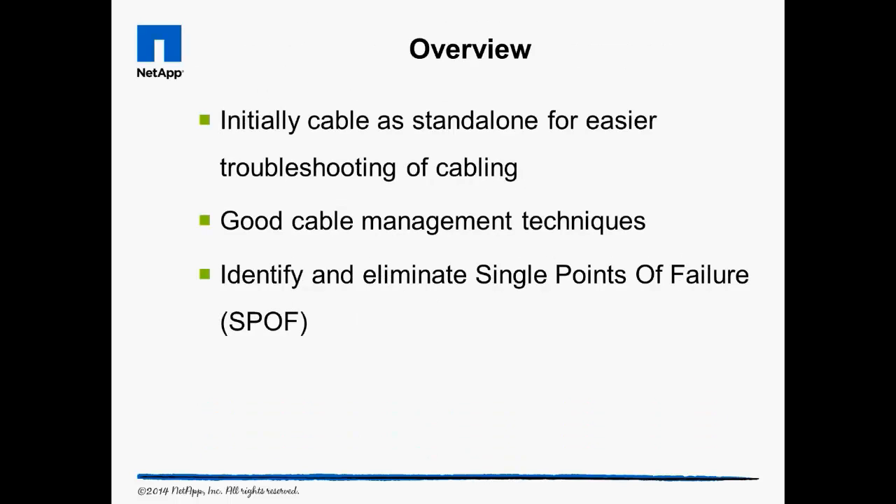In this video, we will learn why starting with standalone systems makes troubleshooting easier, even when the final configuration will be a high availability pair or a cluster. We will also start discussing cable management and eliminating single points of failure to increase system uptime and data availability.